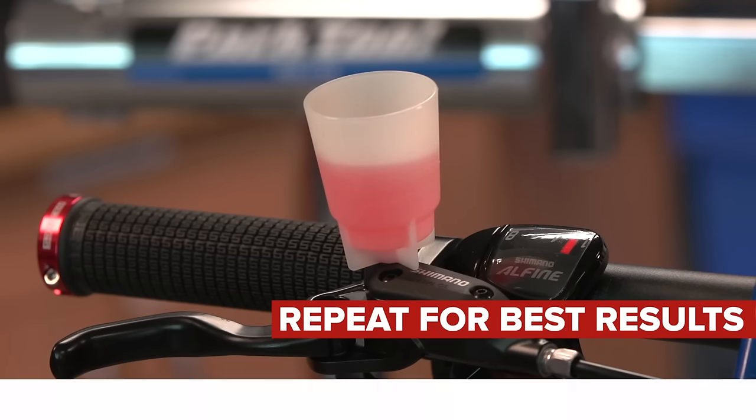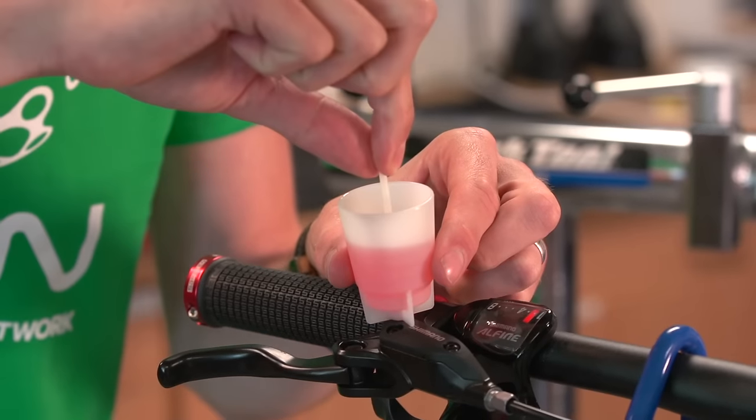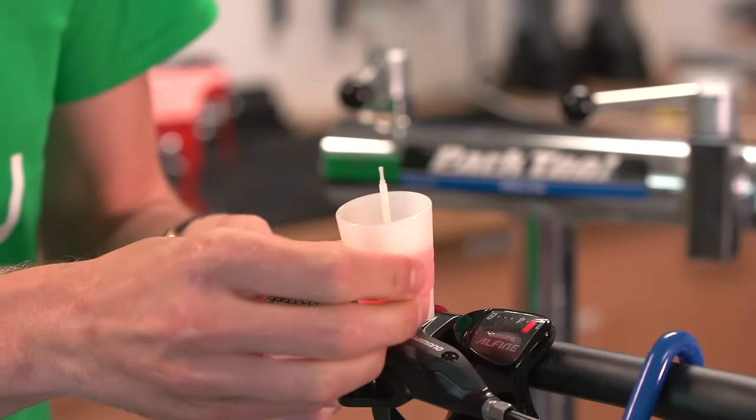Once the reservoir is almost full, firstly tighten up the valve on the caliper, then place the provided bung into the reservoir to plug the hole, then unscrew the reservoir from the lever.